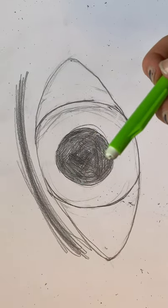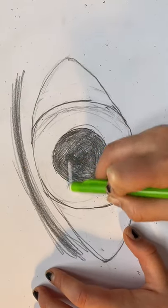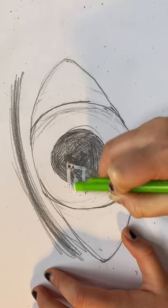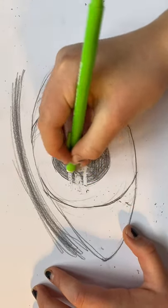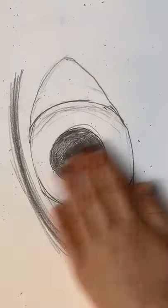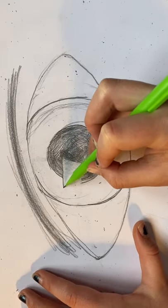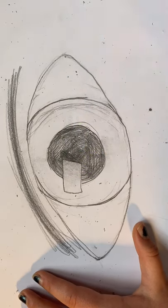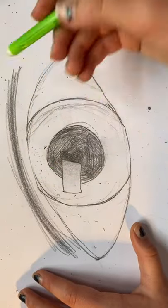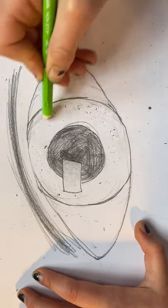Now take your rubber and draw a little square in the iris to make your highlight and fill in the middle. Rub out as much pencil line in the middle as you can. When you rub off the pencil shavings, try not to smudge the pencil. Now go over the highlights with your pencil lightly, then rub out all of the smudges if you did make some.